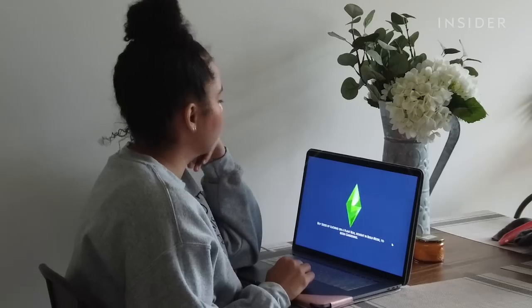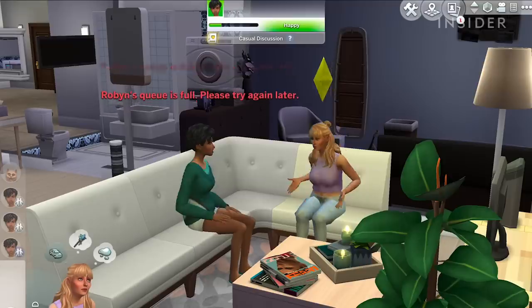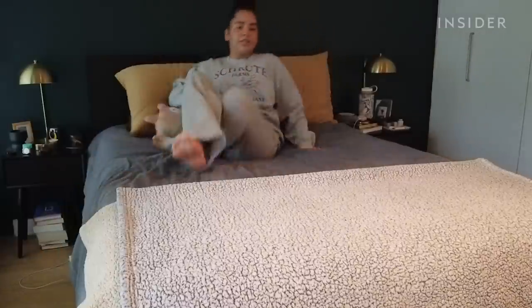I made some pancakes for lunch — I have no idea why. Here's me renovating a cute little apartment in the Sims. I made two roommates who immediately started arguing, but that's life. And then I lied in bed and did nothing.